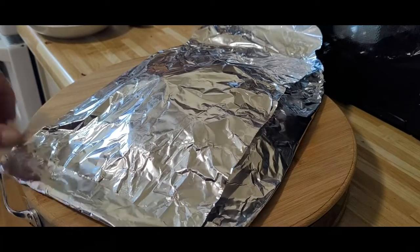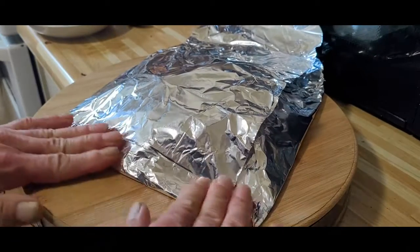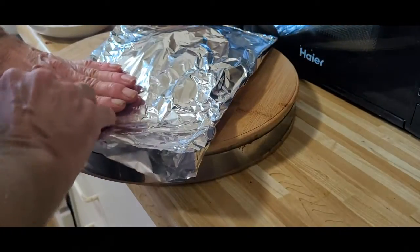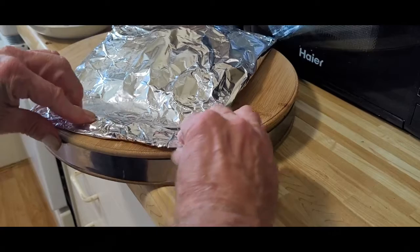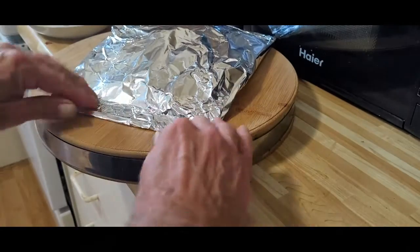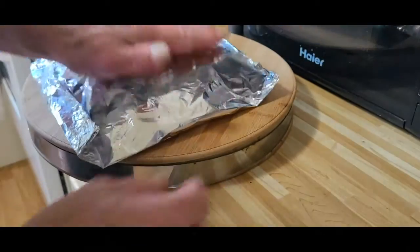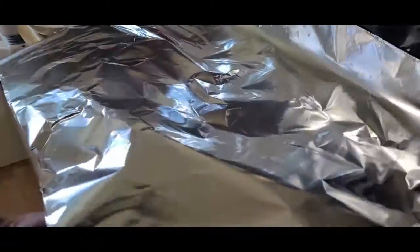I always like to wrap the ends this way — wrap the ends whatever way you feel like doing it. Now we're going to wrap it one more time with tin foil. Now because this has an opening right here, I'm going to flip it upside down and give it one more wrap.